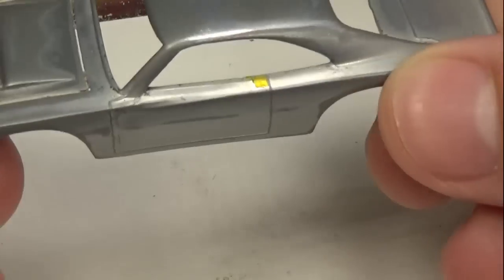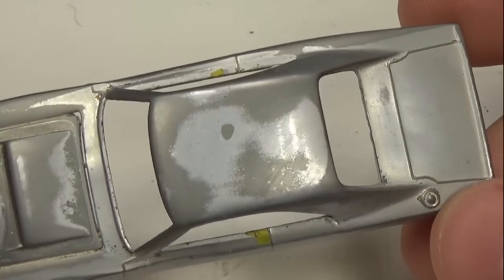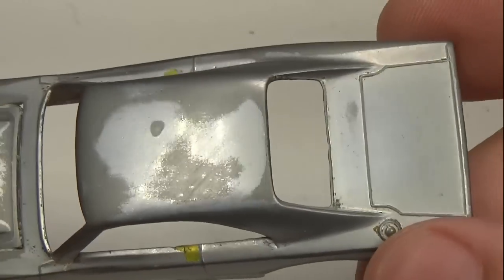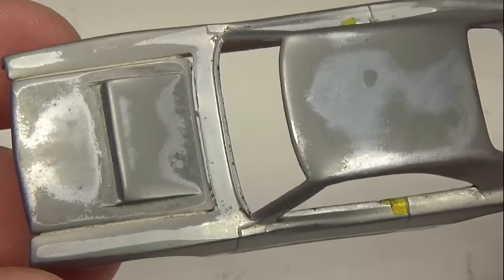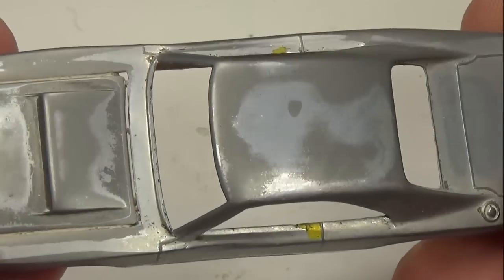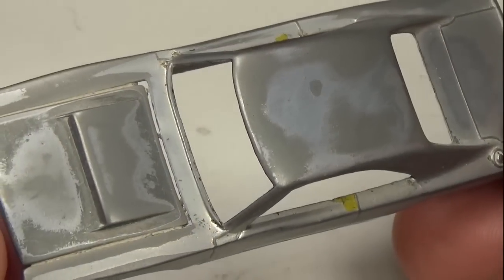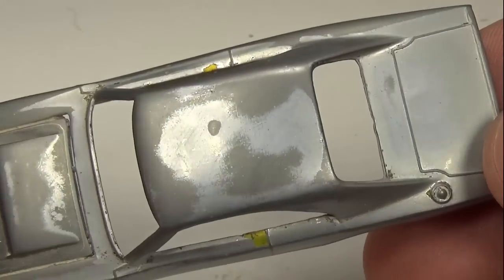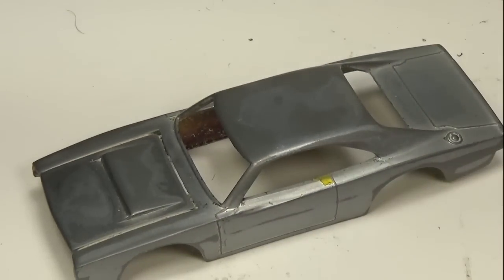A couple videos back, I restored this custom Dodge Charger. After polishing and painting the car, I discovered, to my horror, large patches of discoloration in the metal. These discolorations are caused by me sanding through the zinc plating into the pot metal below. To remedy this issue, I need to replate the car in zinc, which I discussed in my last video. There are a few ways of doing this, but I decided to go with the simplest and cheapest way that I'm going to show you here. So, let's get started.